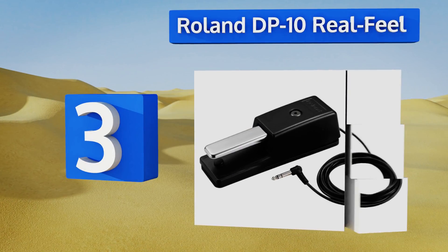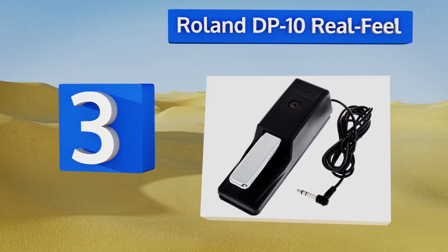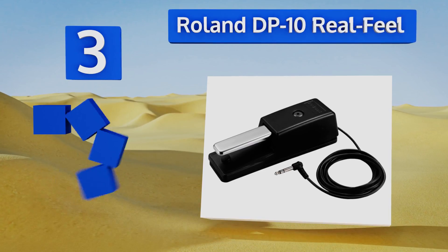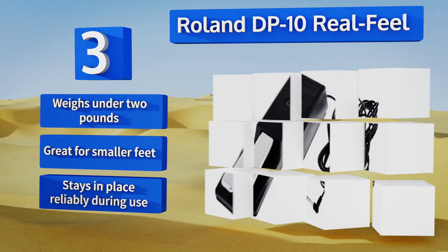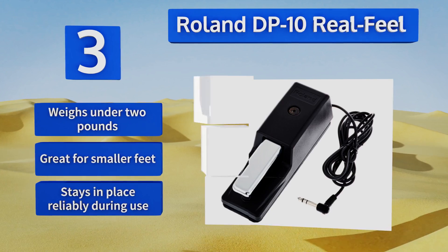Nearing the top of our list at number three, those on the hunt for a quality option with an intuitive design will love the Roland DP10 real feel. Its cord extends more than two meters, which should come in handy for musicians who perform using several vertically stacked keyboards. It weighs under two pounds and is great for smaller feet, and it stays in place during use.